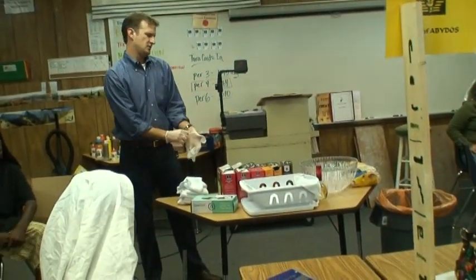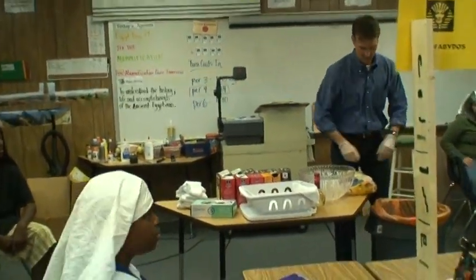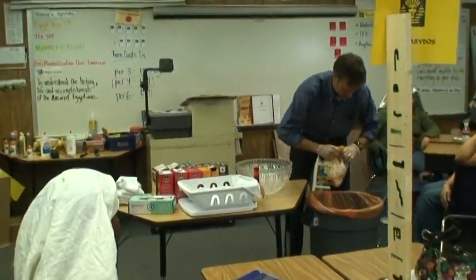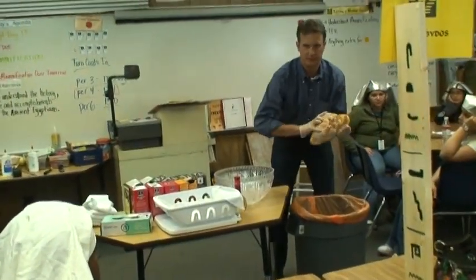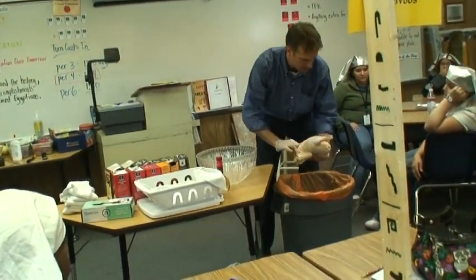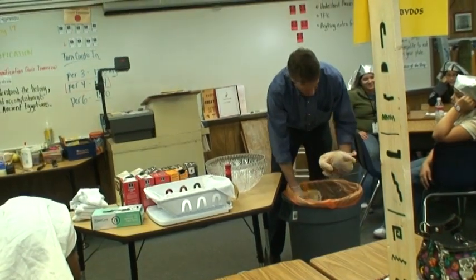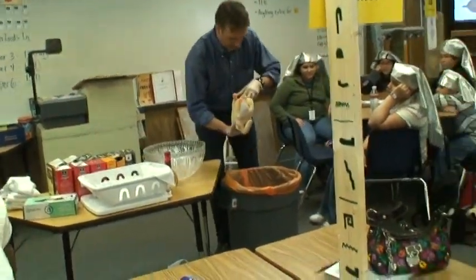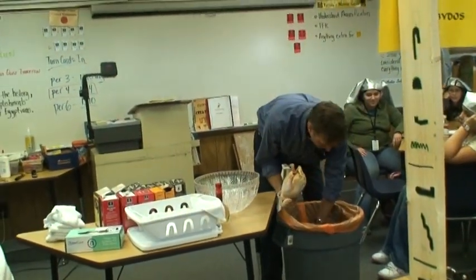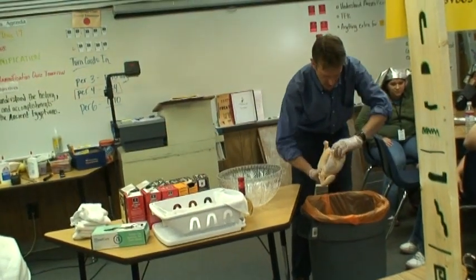Let's open this up. It's just a chicken from the store — something you've probably seen before at home, your mom or dad cooking something. Nothing very different about it. It's pretty big.